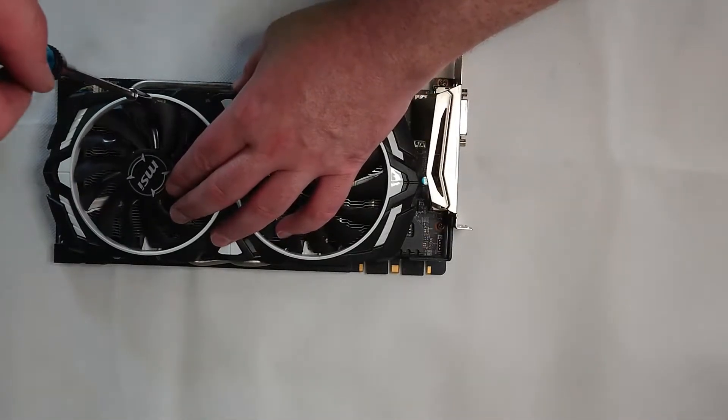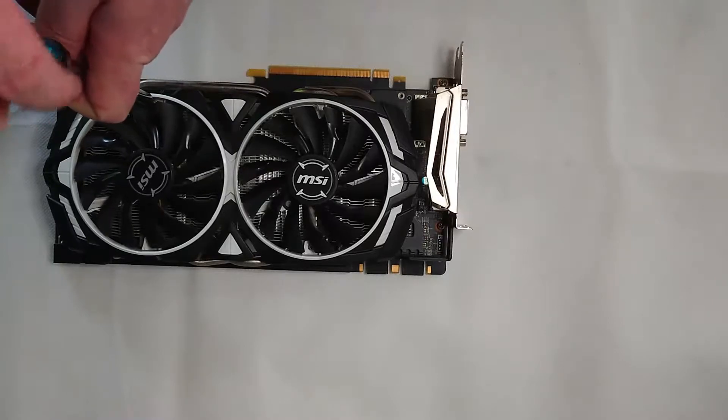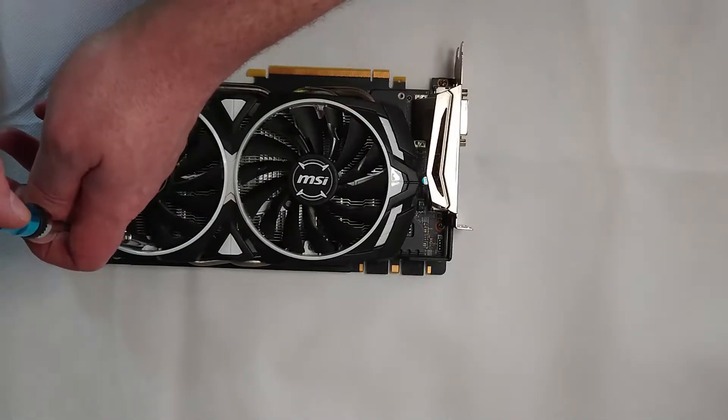The fans and the way they're cable managed makes them a little bit tricky to get all the way off the cooler, but we don't ever take them off all the way. I'll get some alcohol swabs to wipe down the fan blades and blow out all this dust.